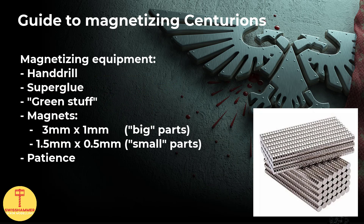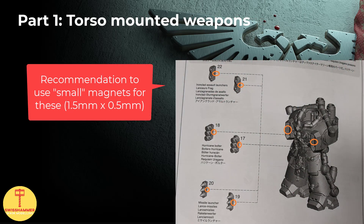Before we get started, a quick word on magnets and equipment. As usual when magnetizing Space Marines, I used a hand drill, superglue and a bit of green stuff where needed in combination with the magnets. For magnets, I used two different sizes: 3mm by 1mm for the bigger parts - this is my personal standard for magnetizing Space Marine arms - and 1.5mm by 0.5mm for the smaller parts. The latter I generally use for magnetizing parts on weapons, for instance for swapping between the three different weapon profiles of the heavy intercessors.